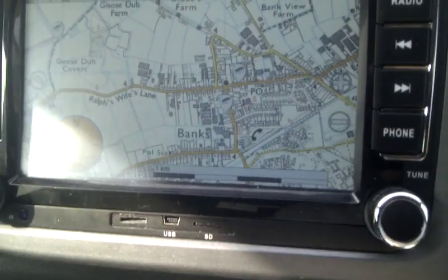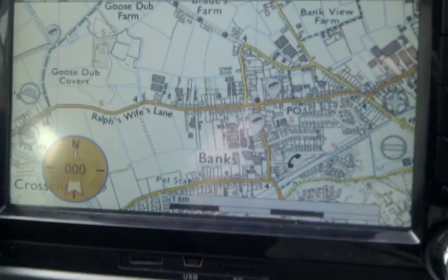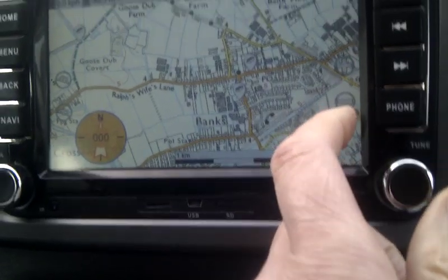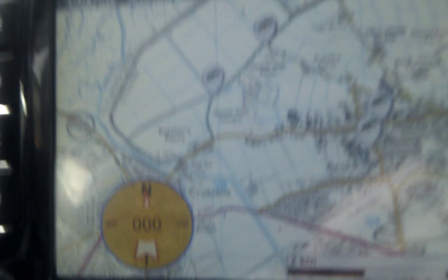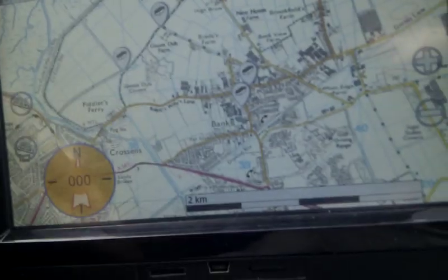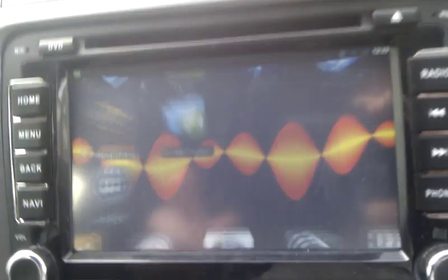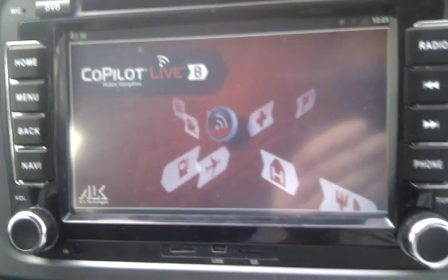I do a hobby called geocaching — we go out using GPS looking for little treasure boxes dotted around the country. I've got an app on here that shows ordnance survey maps, which is really good, with all the footpaths and other information and the location of geocaches. My navigation I've got set up on the Navi button now and I'm using Copilot — I've used that for a number of years and find it really good.